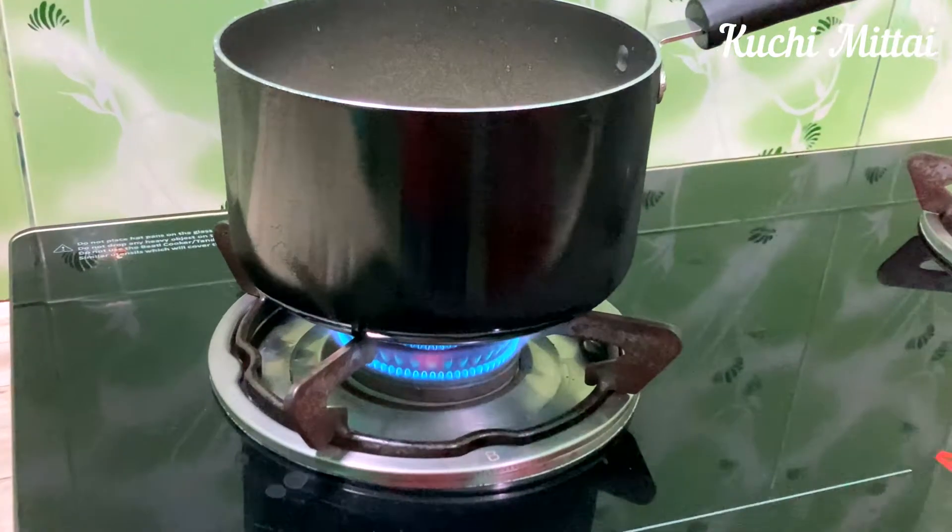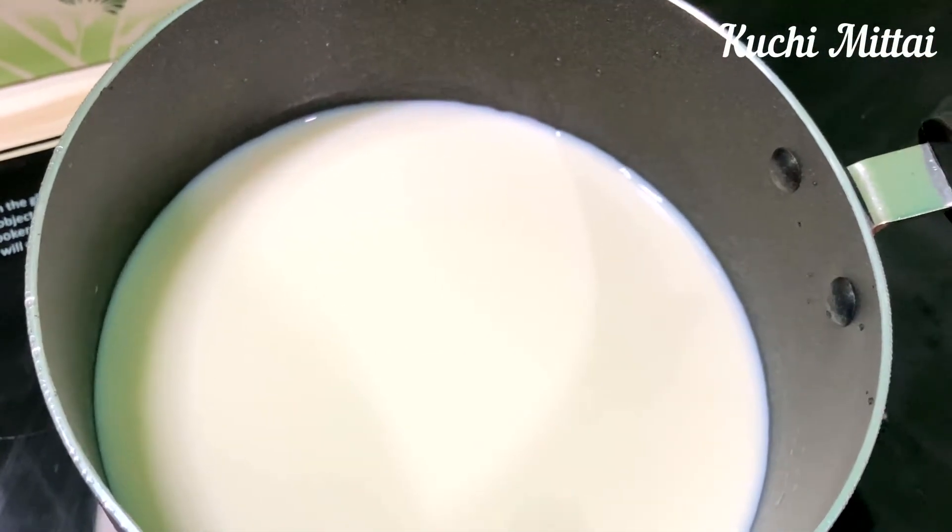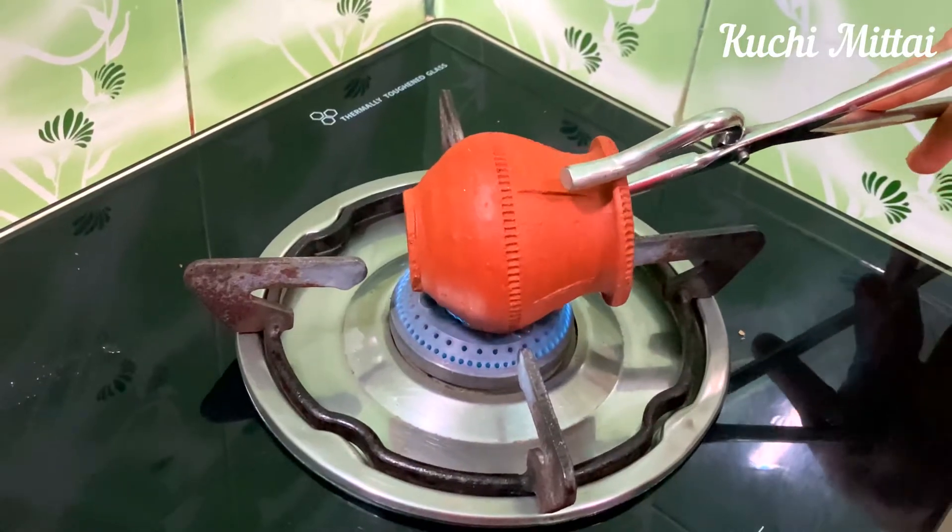Put a saucepan, 400 ml pulse. Put a fat milk and make a taste of the sauce.